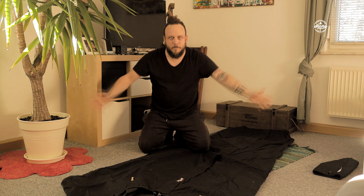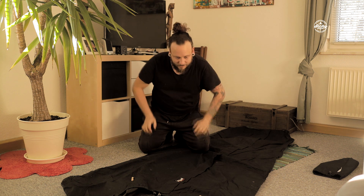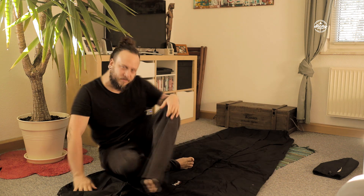Hi and welcome here in my bedroom. Ziggy Pop here with a new video. Ich habe euch ja vor einer Weile in dem Schlaf-Setup-Talk 1 über den Biwak-Sack-Setup berichtet.